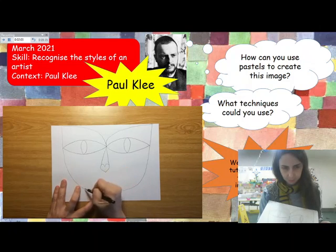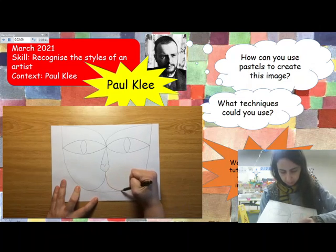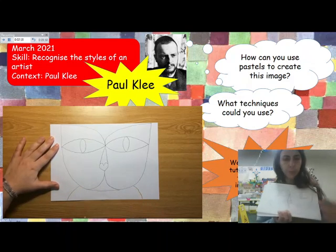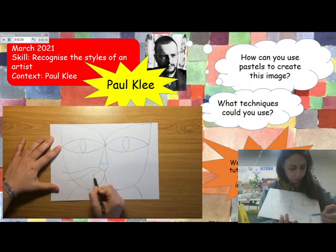Now I'm going to draw a heart for the nose, and once I have it done I'm going to match it with the top point where the two eyes met. Now I'm going to do two curvy lines for the mouth. I'm going to make a neck by drawing two curvy lines on each side. And one of the most important parts — the whiskers. I'm drawing three on each side.